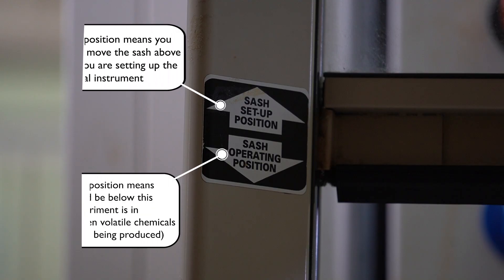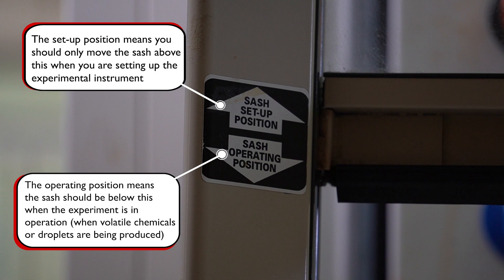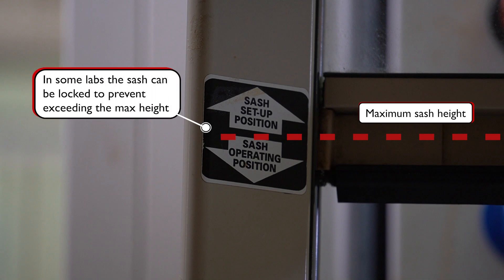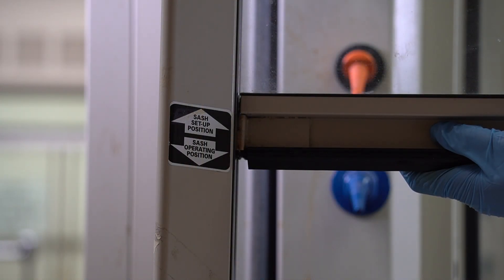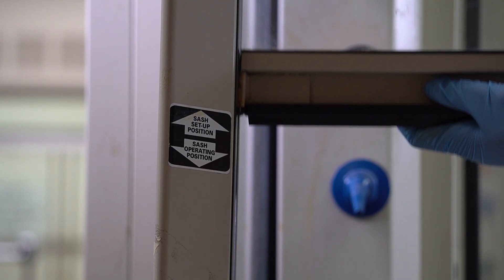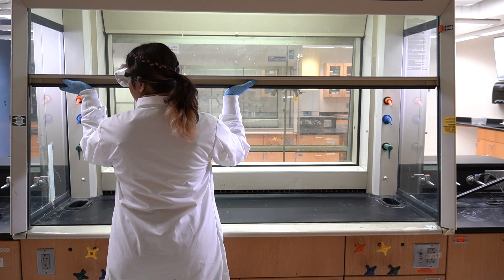On the side of the fume hood, there is an inspection sticker indicating the maximum sash height. Sometimes, a mechanical lock is also employed to prevent the user from moving the sash above the maximum height. Any position below this mark is deemed safe for lab use, as the fumes are adequately sucked into the exhaust ducts. However, keeping the sash above that line can result in fumes escaping into the lab, leading to inhalation of harmful chemicals.